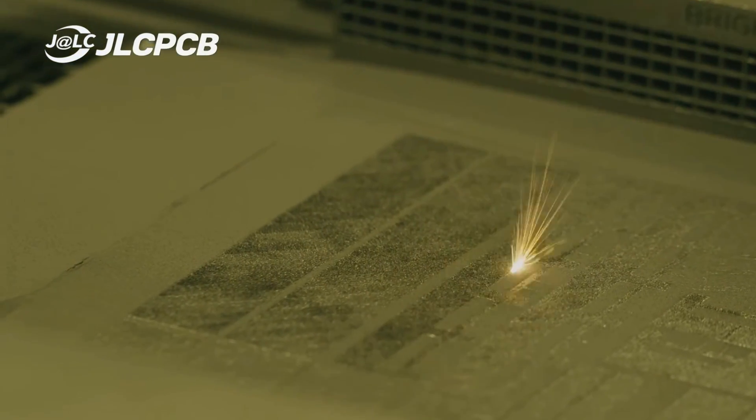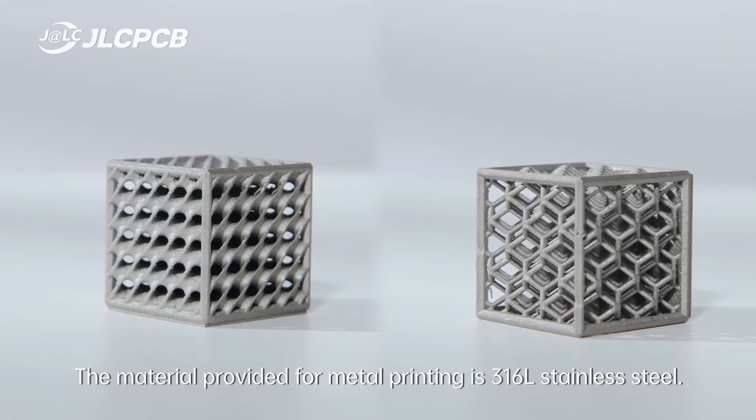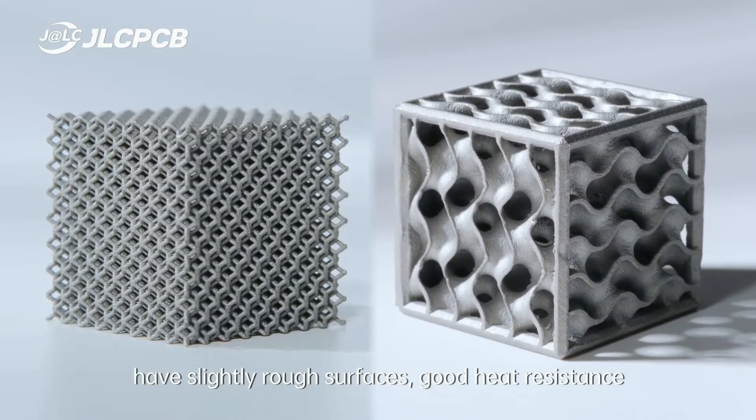This is a very sophisticated 3D printer that uses a high-powered laser to precisely melt and fuse thin layers of metal powder. This method creates highly detailed models and complex parts out of 100% stainless steel — no plastic fillers.